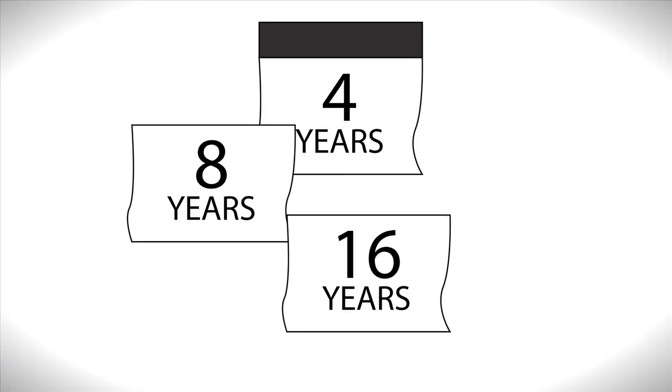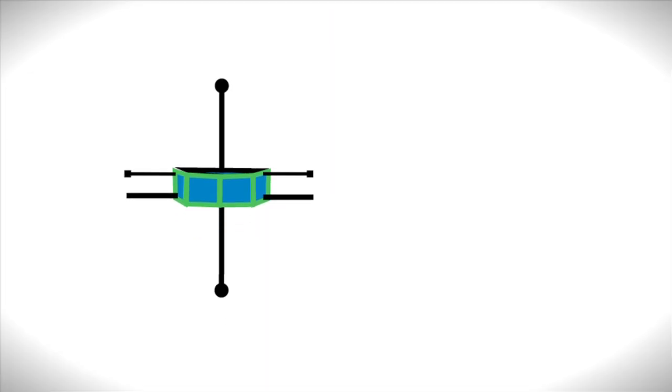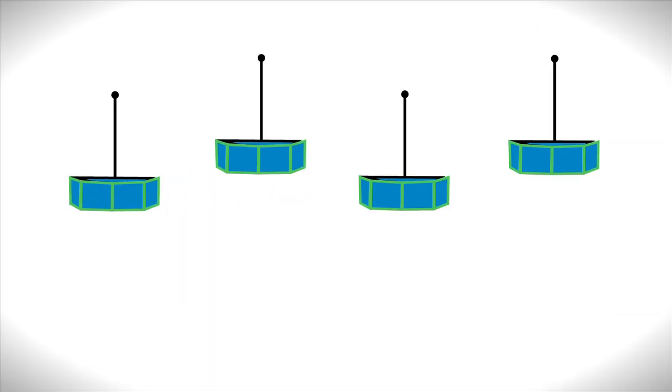But wait — you only have four years to build, test, and launch all of them. It typically takes four years to build just one, so you won't be able to build them one at a time. You'll have to work on them concurrently.